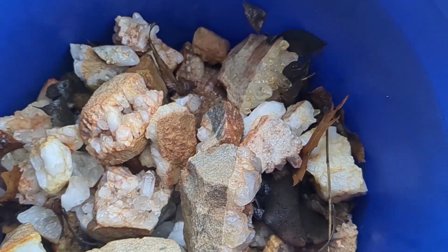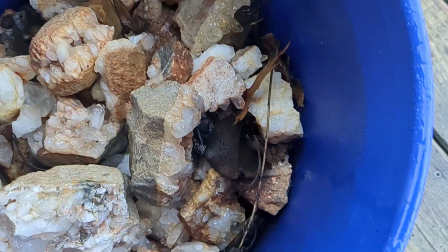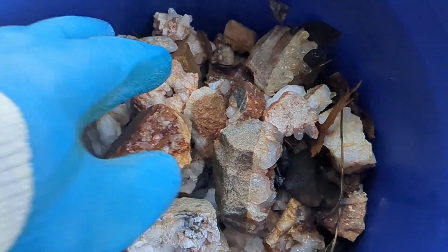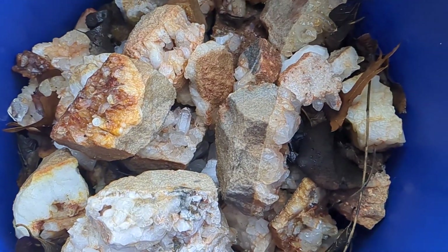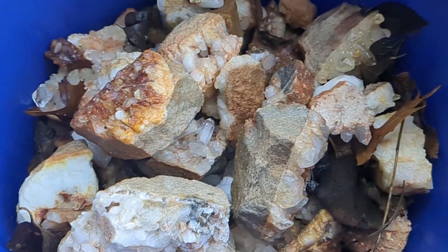I've already spray-washed these with a hose a long time ago. There's a bunch of leaves in here too because I've let this bucket sit on my back porch. But you want to try and remove as much of that clay as possible, and then it gets to the point where you want to clean them with something called oxalic acid.